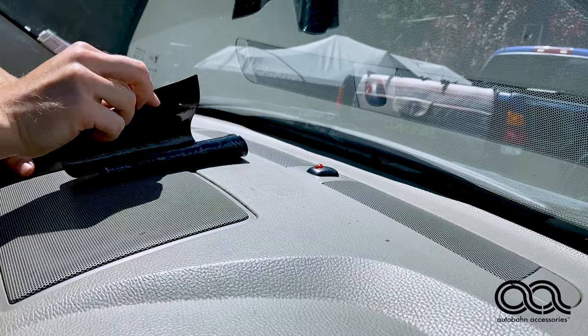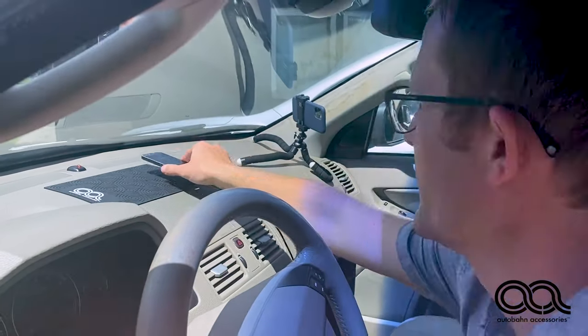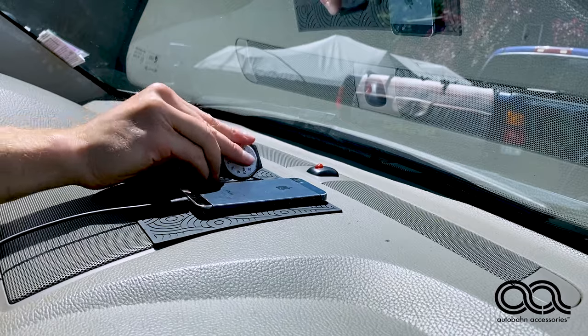So it's just really great. Even in the hot sun, it hasn't left a residue. It hasn't gotten gooey. And it holds things just as well.